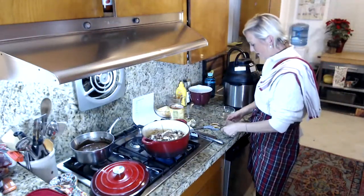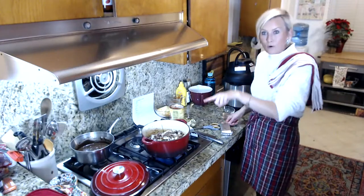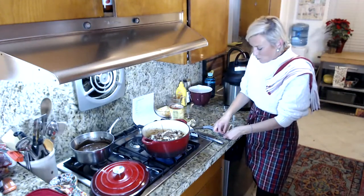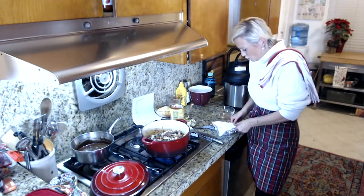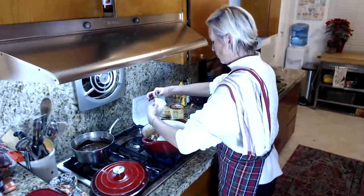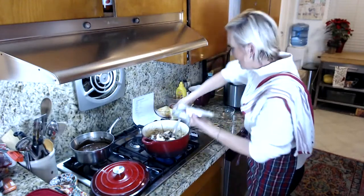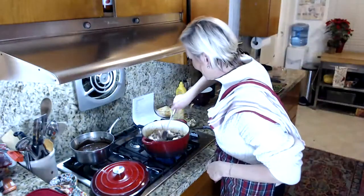I'm going to put in my cube of softened cream cheese. The reason I do this now before adding the liquid is because I want it to get nice and creamy inside the meat — I don't want it to get lumpy in the soup, which sometimes happens. I'll just put that right in there and stir it around and mash it in.